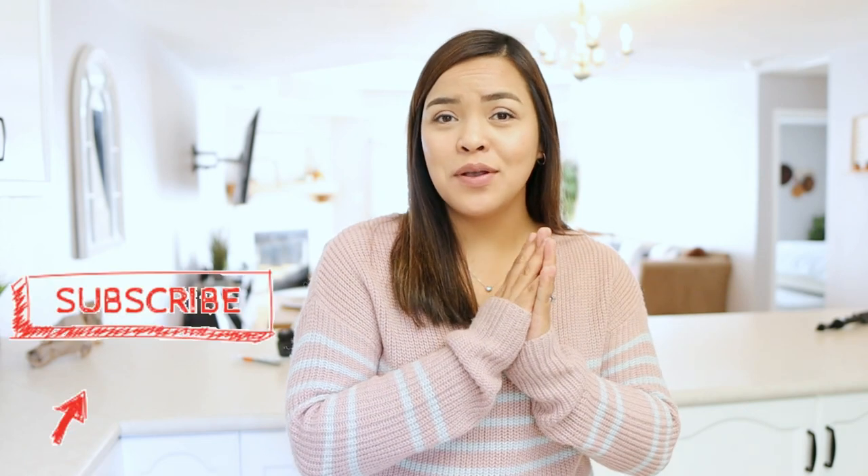If you guys enjoyed watching my first ever unboxing, don't forget to give this video a thumbs up, subscribe, and click the bell button so you'll be notified every time I post new videos. Thank you guys for watching, bye!